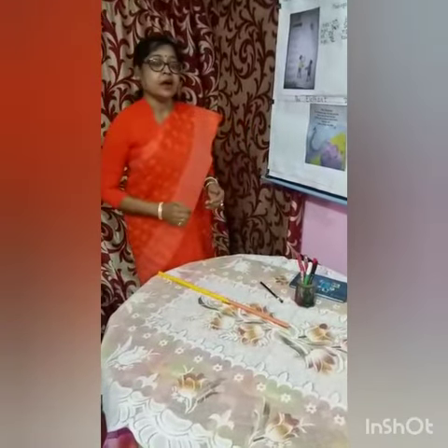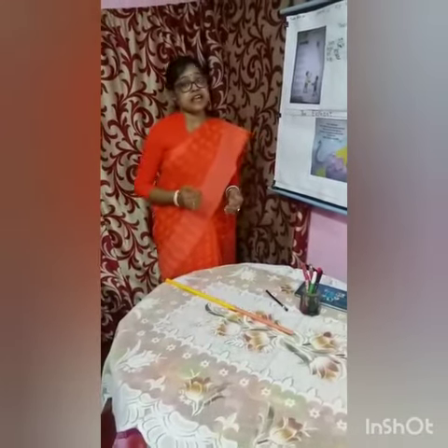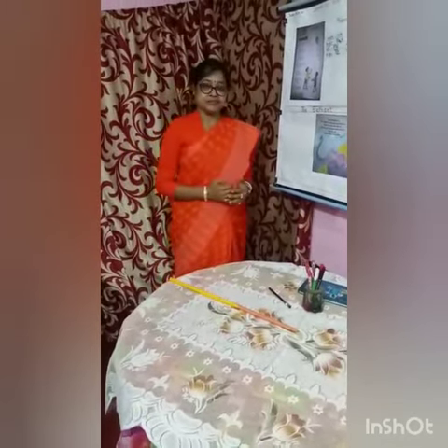Hope you all understand. You will read and memorize again and again. Then you will practice writing in your notebook. Okay.